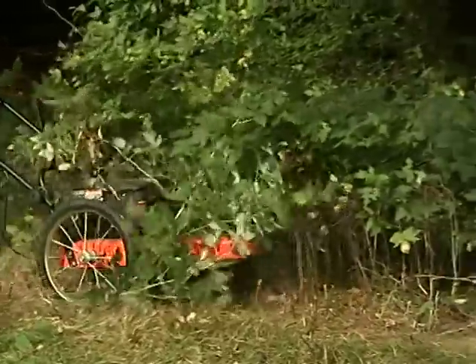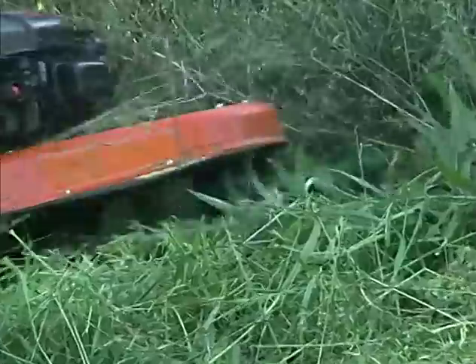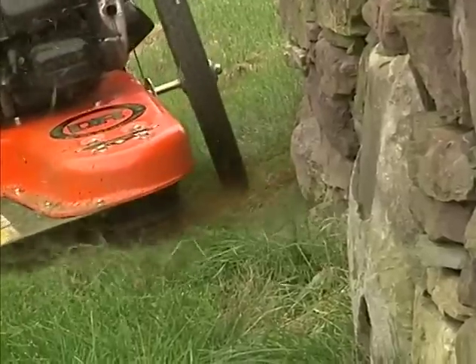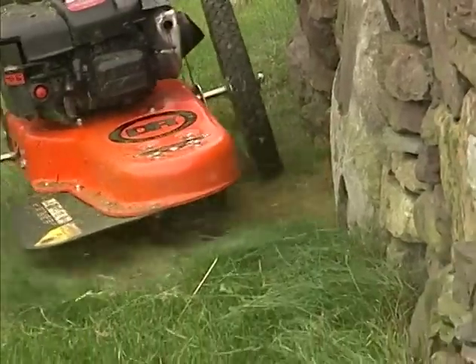You cannot go wrong buying this piece of machinery. They brought it right to our door, and in no time we had it together, fired it up, and were using it all around the gardens, all around the walls, and down at the lake. We loved it. I couldn't really survive without a DR trimmer here because it's so versatile for the types of weeds, ground cover, stone walls, and everything else I have to trim around.